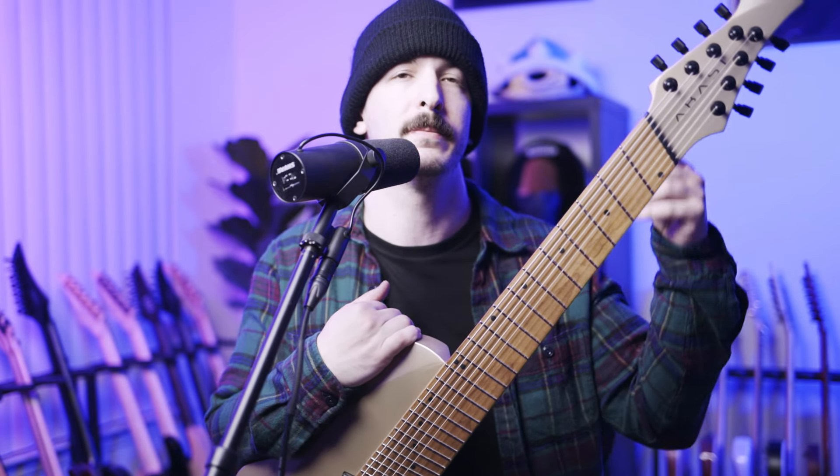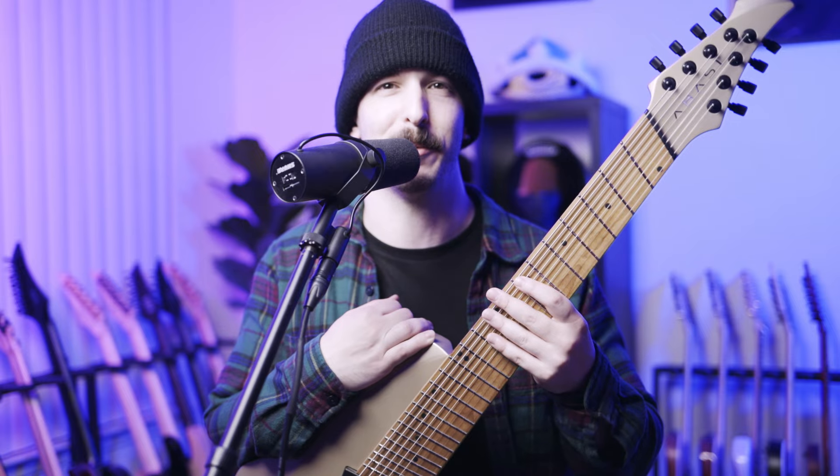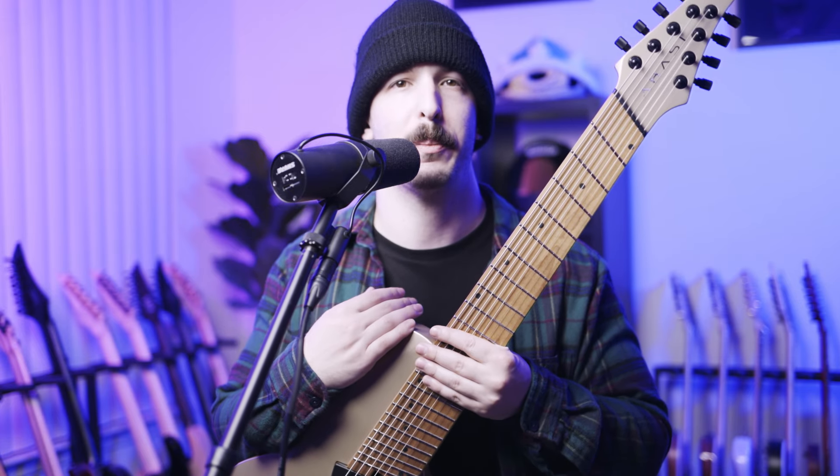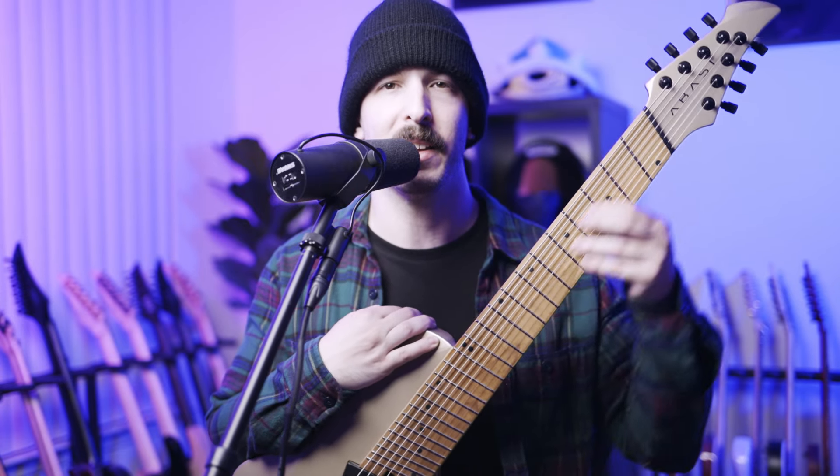I prefer a uniform neck radius because I don't particularly like the change when I'm playing up and down the neck. I also want to add the caveat that on the guitars I have with compound radii, it's not a deal breaker — it's not the end of the world. If I had to choose between a uniform radius guitar and a compound radius guitar, it wouldn't matter too much to me. It's just a little bit of adjustment. But when you're playing a live show or recording and you've got the adrenaline going, that little difference can mean a lot. If you're used to the flat radius and bending up high, and then you go down low and it's more round and you're missing notes — that could be a factor. But maybe not. It really depends personally on what you prefer.